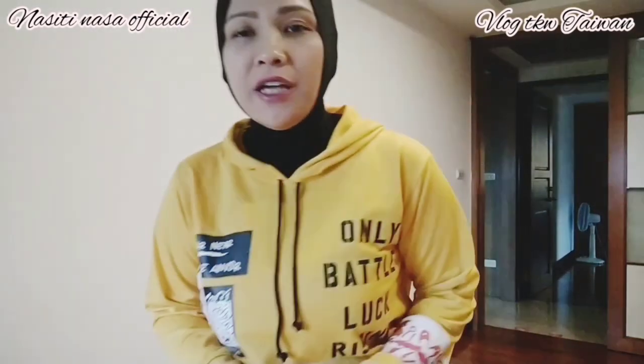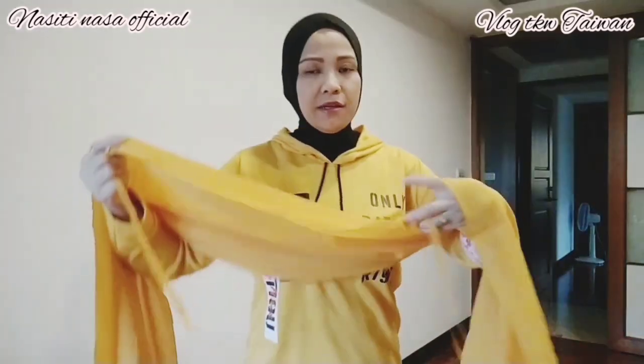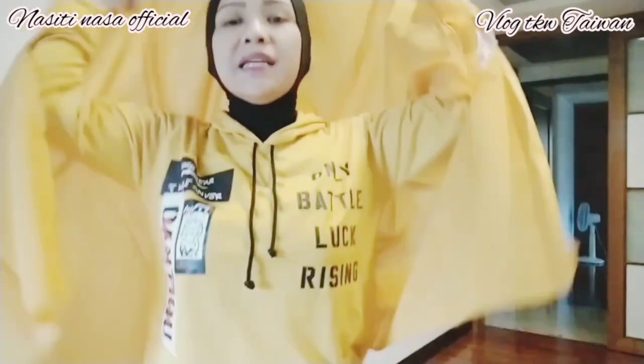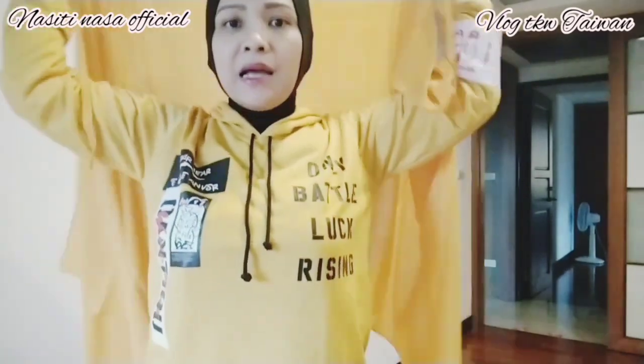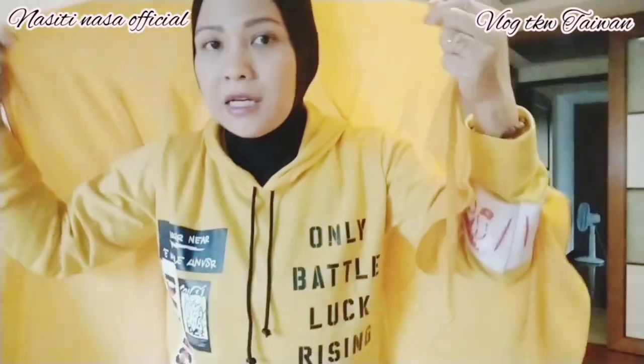Sesuai dengan video yang kemarin unboxing, aku mau cobain hijab yang kemarin aku unboxing ya guys. Ini hijab yang kemarin aku unboxing. Nah, aku akan coba sesuai dengan baju yang aku pakai — aku akan coba yang warna kuning. Ini pasmina instan, dia ada talinya. Karena aku pengen nerusin konten yang kemarin unboxing, jadi bukan sengaja aku bikin tutorial hijab ya — karena pengen ngeliatin aja bentuk pasminanya sesuai konten aku sebelumnya.